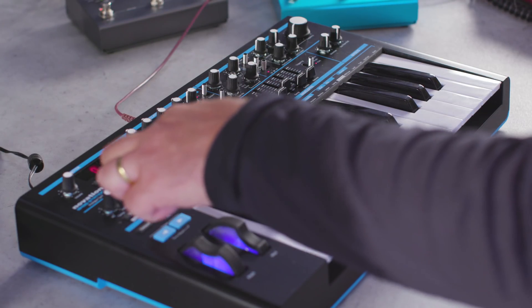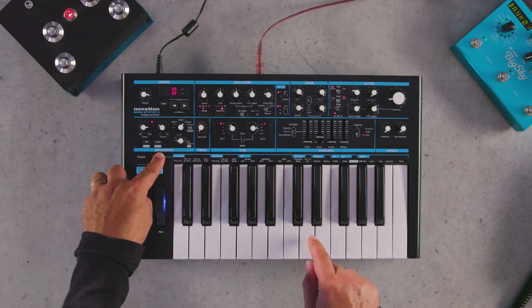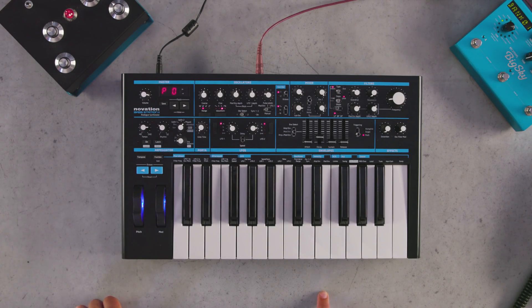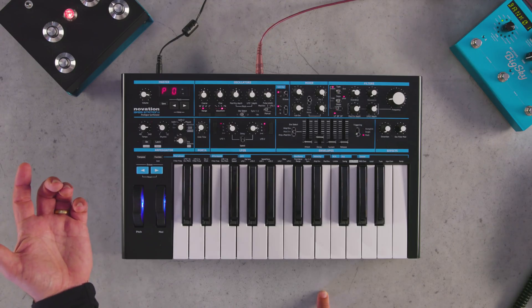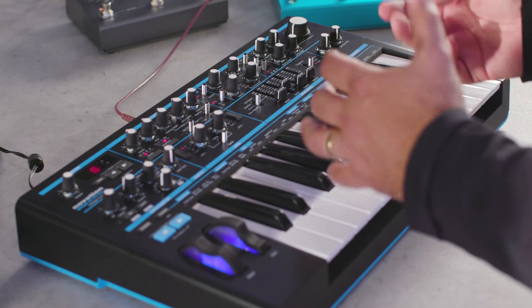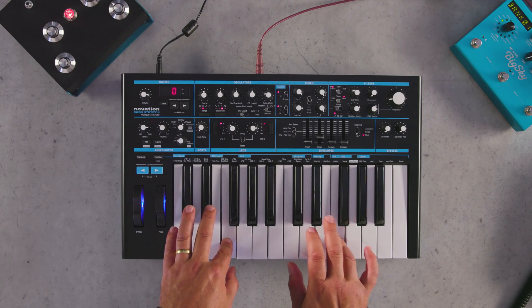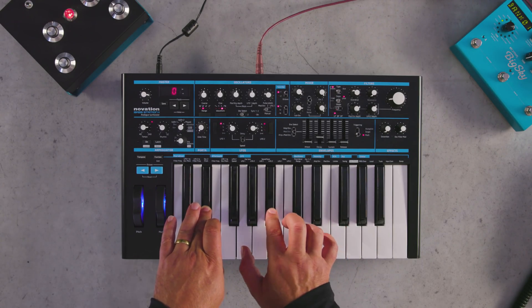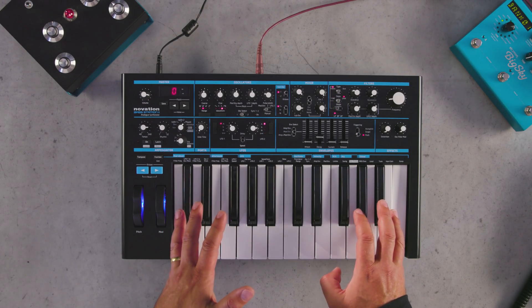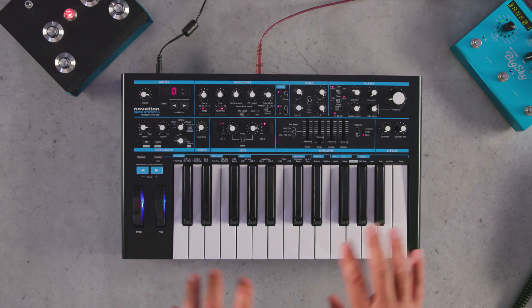To turn paraphonic mode on, we press Function and then this D key here underneath where it says Oscillator 1 and 2 Sync. If you tap that twice you'll open up the paraphonic mode window. You can see here it's set to zero, which means it's turned off. But if I switch this on, when I play two notes on the synth we have the ability to separate the two oscillators and play them individually.